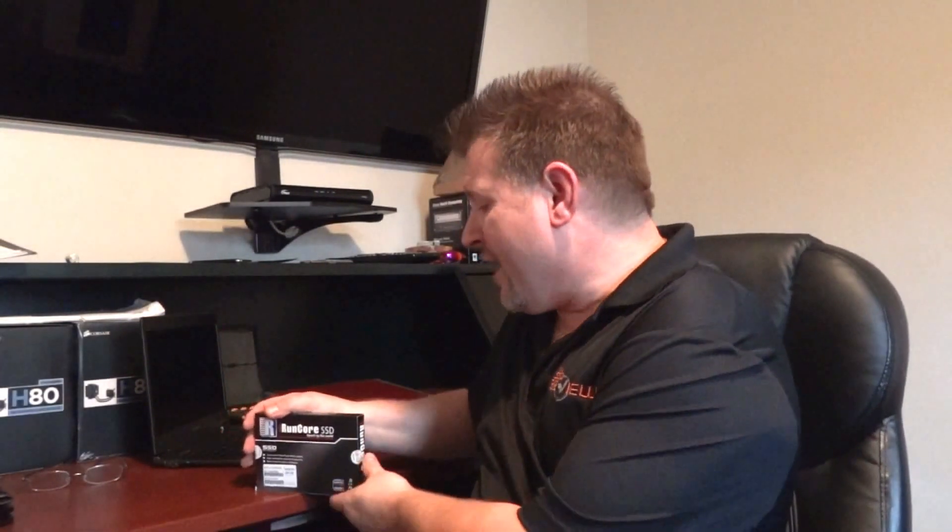Today we're happy to bring to you our very first unboxing video of a solid state drive, and we have a rather unique solid state drive for this purpose. We'd like to thank RunCore, as they have sent us the very first sample of this SSD to leave the factory. It is a RunCore Rocket Air SATA 3 SSD.